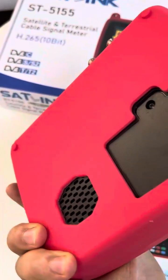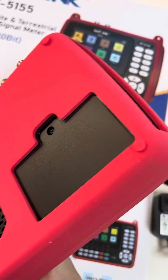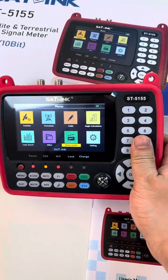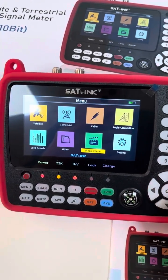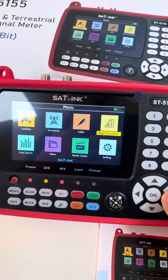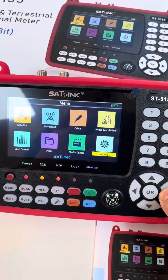On the back side, left: loudspeaker, and here is the battery installation. Okay, the design is very compact, and the device itself has options to select tertiary cable, angle calculation, loop search, order, media center, and setting.